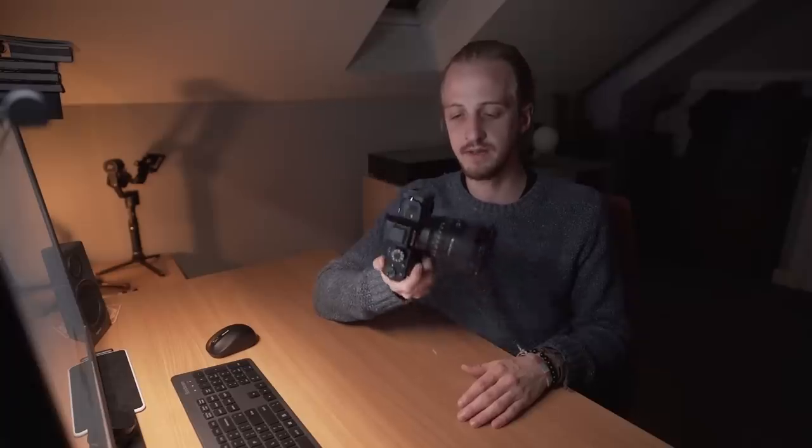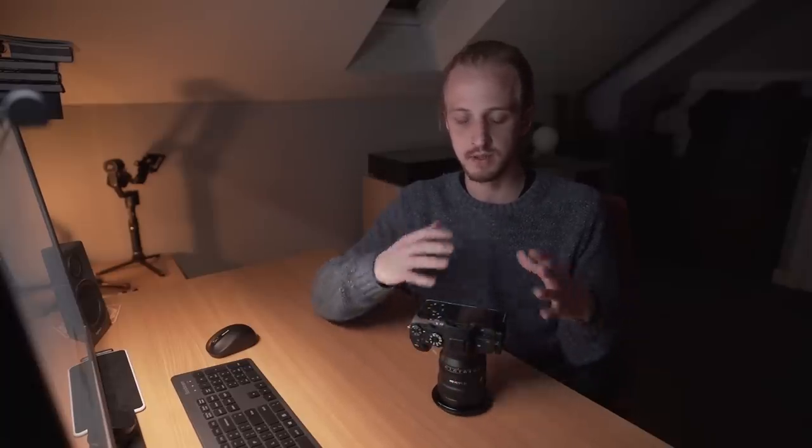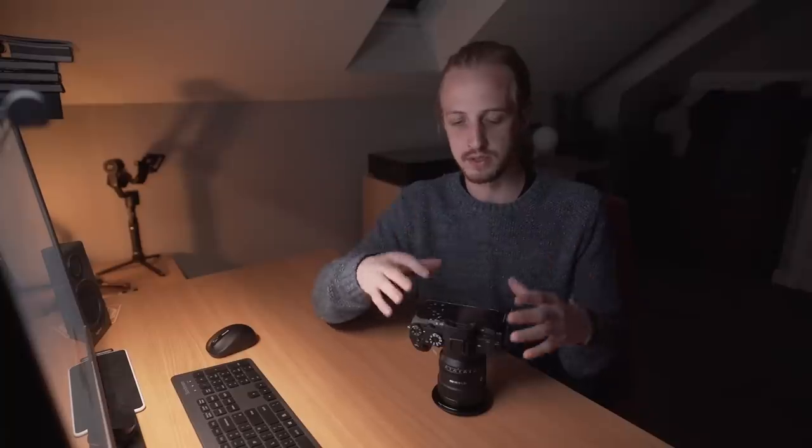I've talked about it in so many of my videos now, but in today's video I'm going to talk about the astro-modification that I had done to my A7S II. I'm going to talk about astro-modifying in general — what it means, what it is, how it works, and hopefully answer a bunch of frequently asked questions.